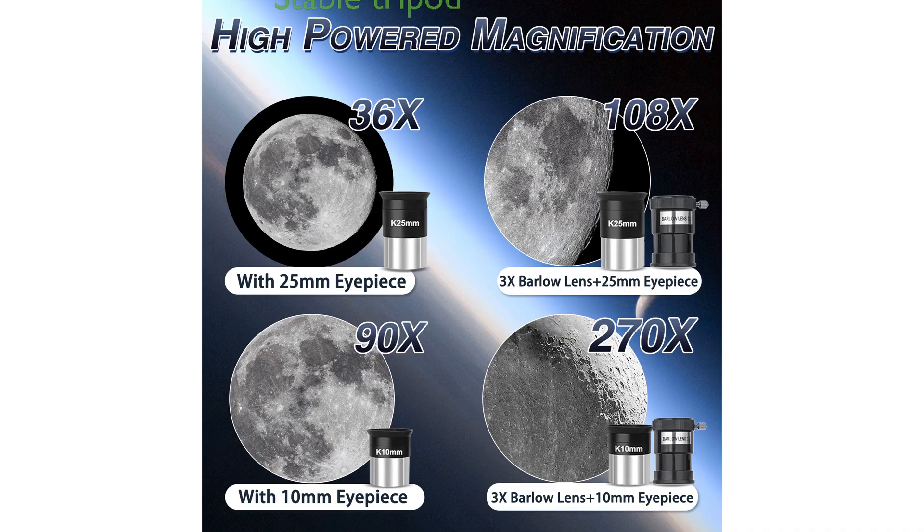The portable and stabilized stainless steel tripod ensures steady support and has adjustable height and movement, offering a comfortable viewing experience for users of all ages.